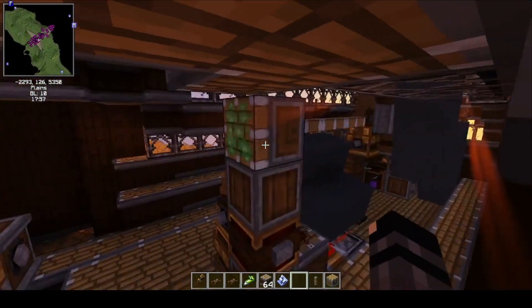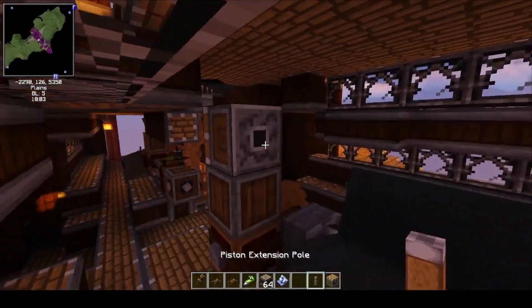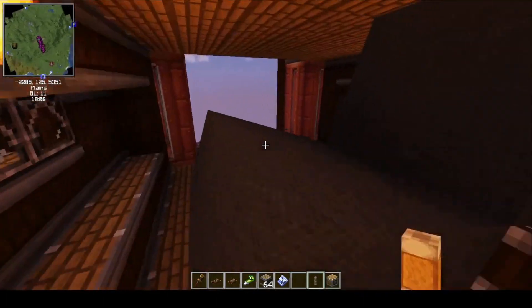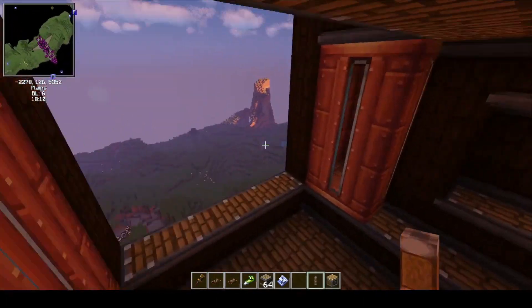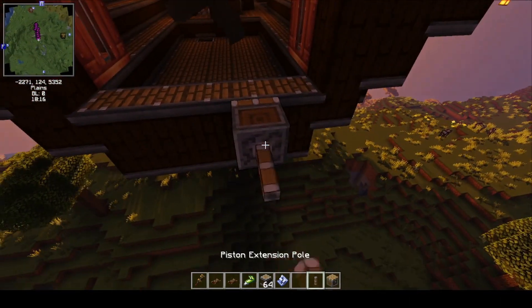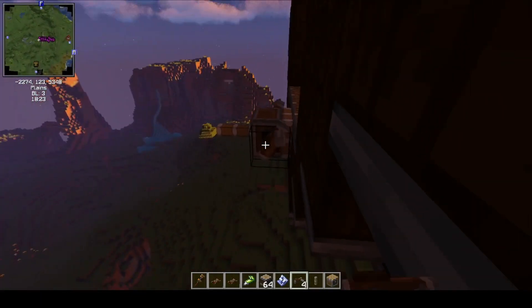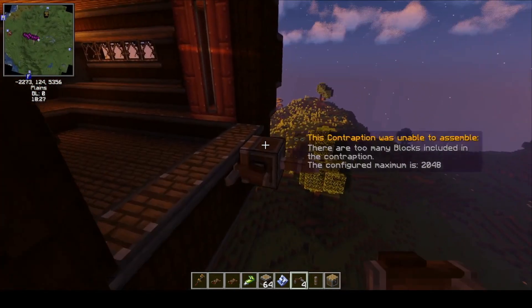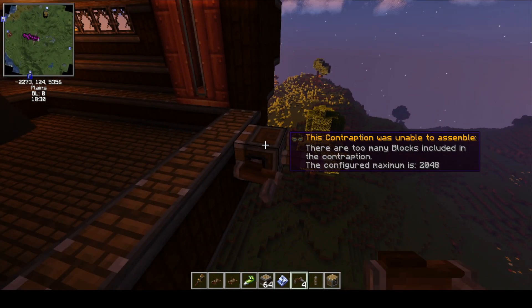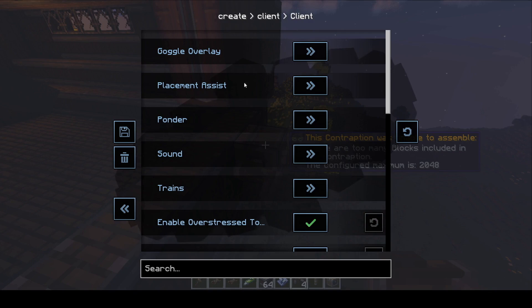I'm going to replace that piston and this one too, and we'll see if that has any effect. Let's try to move it now — will it move? The maximum size is 2,048 blocks, so I'm actually going to fix that. Configure client settings, gameplay settings, kinetics — I should know this, I made a tutorial on this. Got to find out where to set it.